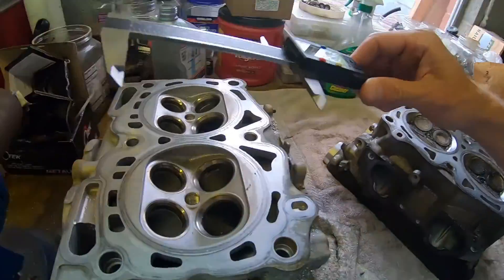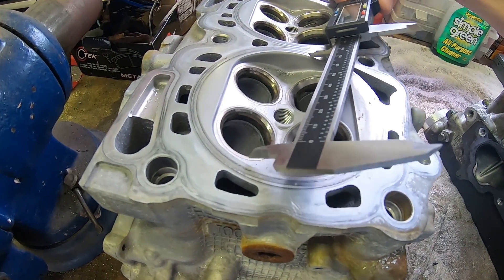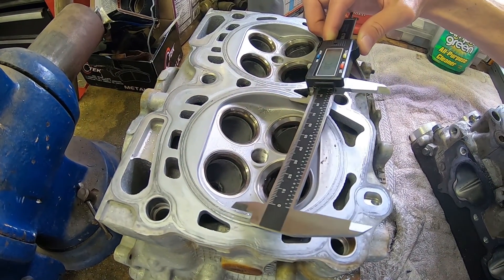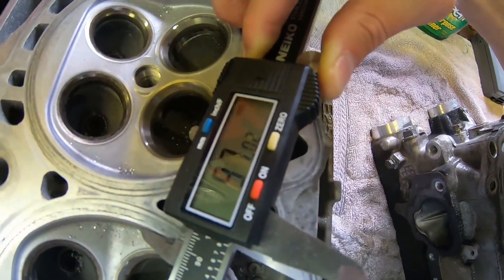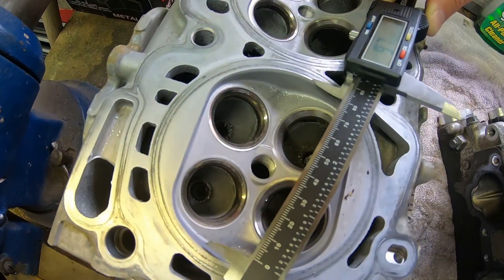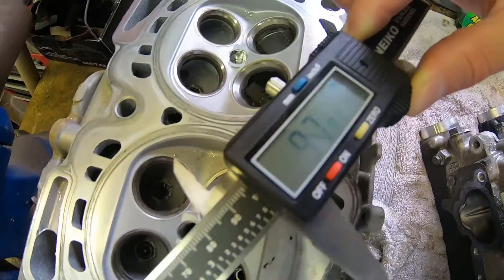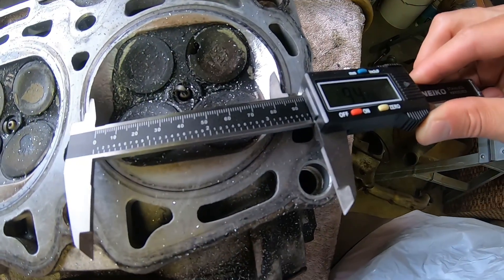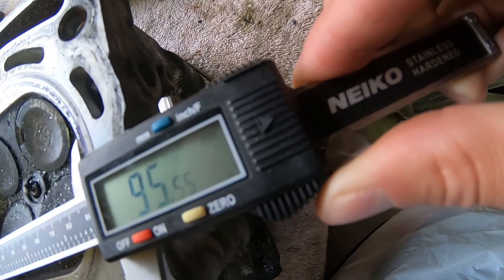I want to show something I just looked at. When I go across here, the functional diameter is something closer to 97 millimeters. The cylinder may have a bore of 99 and a half millimeters, but the cylinder head here is more like 97. I'm getting close to what I need — I'm at about 95 and a half right now.